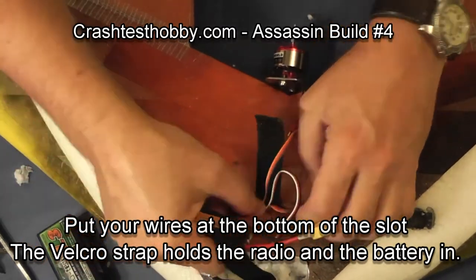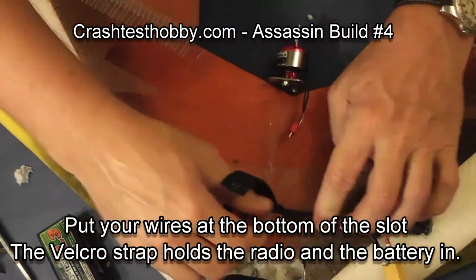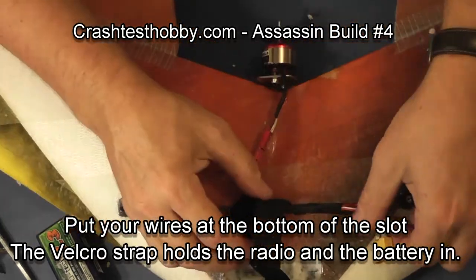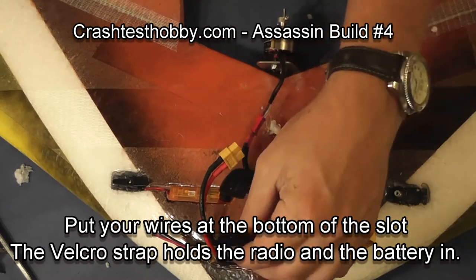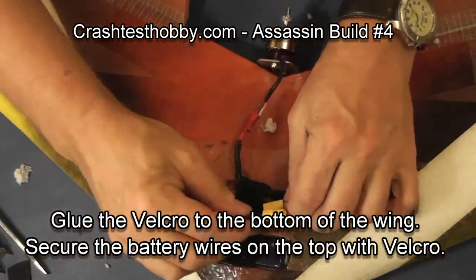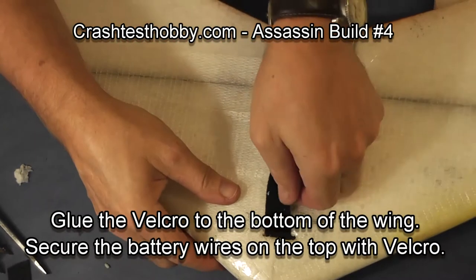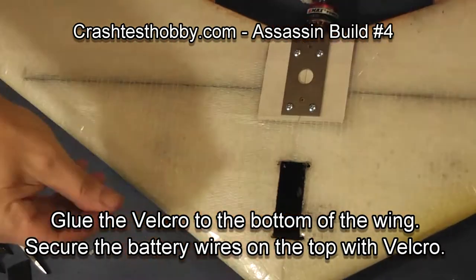We will cut a vent hole around the speed control later to help it cool, but for right now we're just trying to get things positioned so everything fits and the wires reach. I'm going to put some glue under the velcro strap — that helps keep you from losing your velcro as you head out to your flying field.